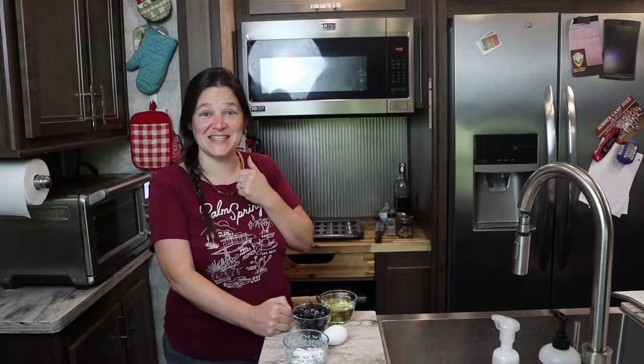Hi! Welcome back to Grains in Small Places. I'm Kara and today we're going to be making crowd-pleasing blueberry spice muffins. Let me show you how that's done.